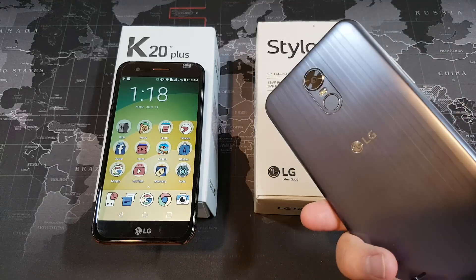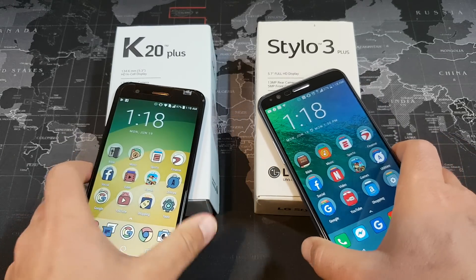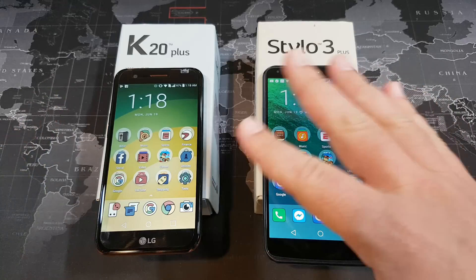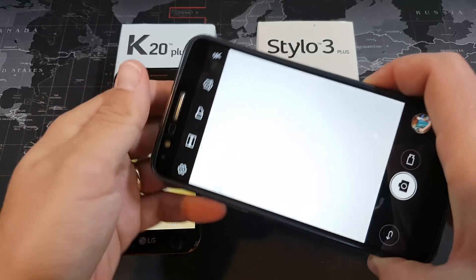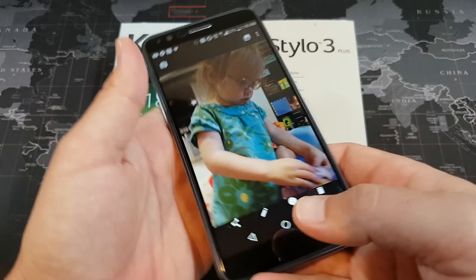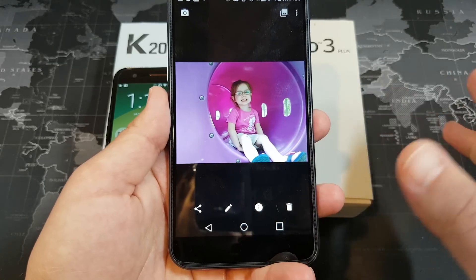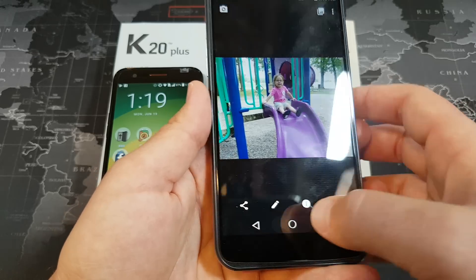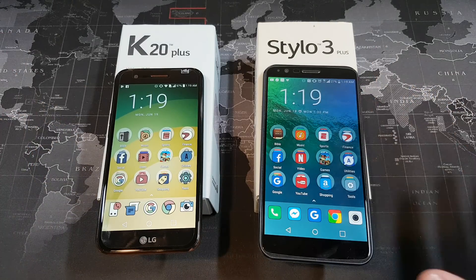In terms of cameras, they both have 13 megapixel cameras on the back and 5 megapixel cameras up front. Both are great in daylight, delivering excellent picture quality. However, when it comes to low light, neither of them will take particularly great pictures — low light performance is basically similar. The front-facing selfie camera also requires good lighting to get a good picture on both devices.